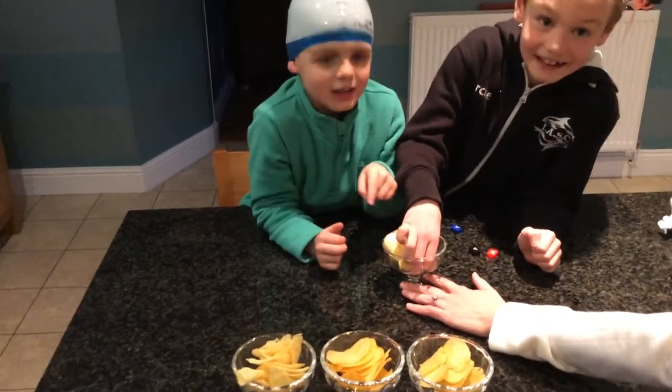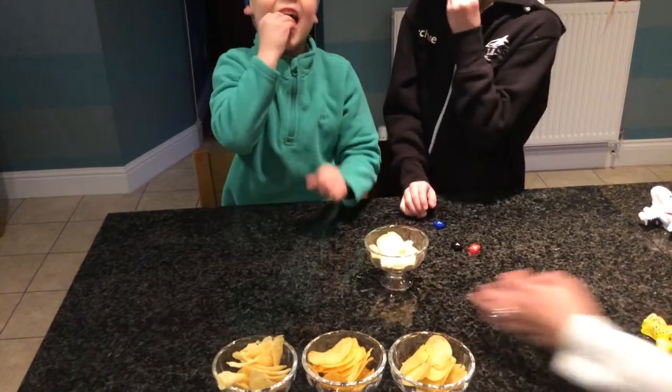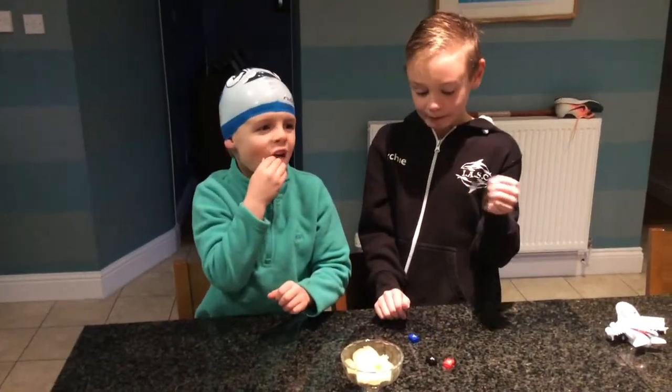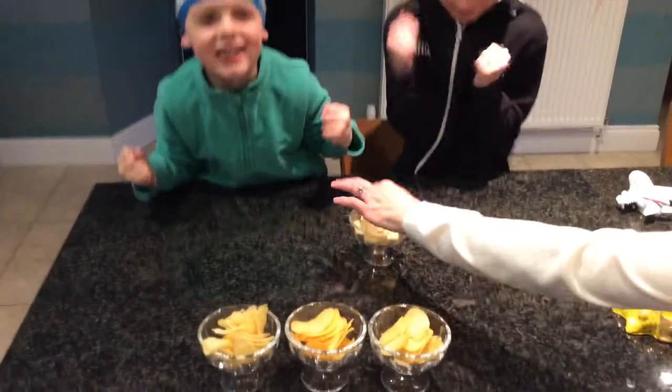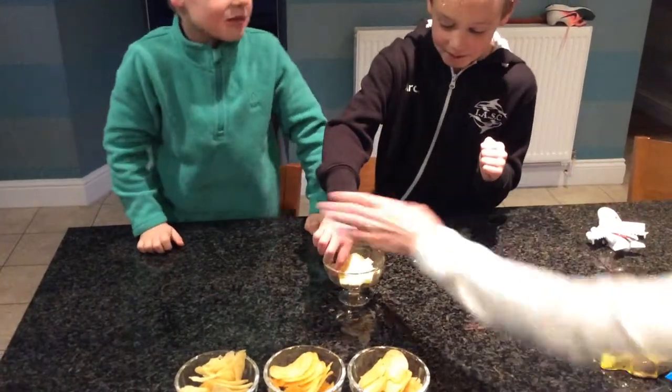You need to do it at the same time. 3, 2, 1. Ready salted. Ready salted.